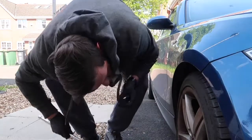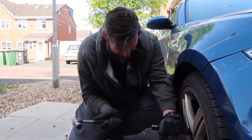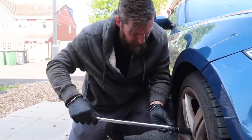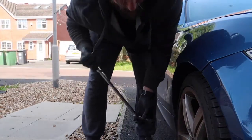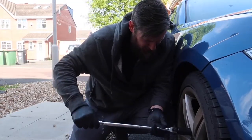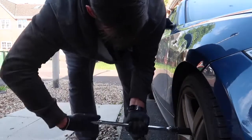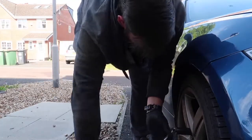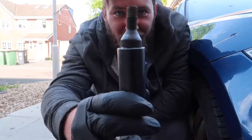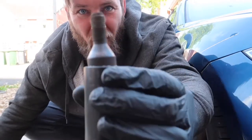After several attempts — it works! BMW owners: a 22 mil impact socket fits over your locking wheel nut and gets them off.